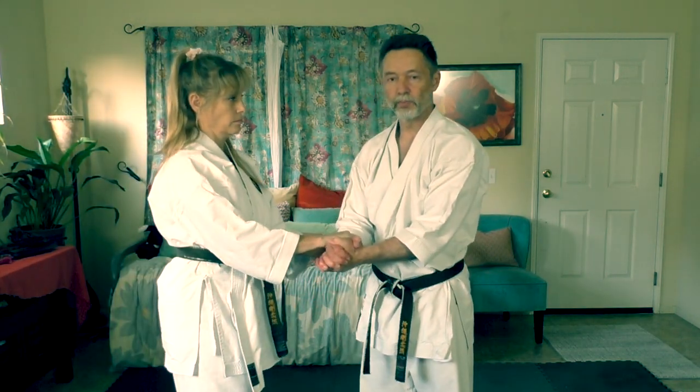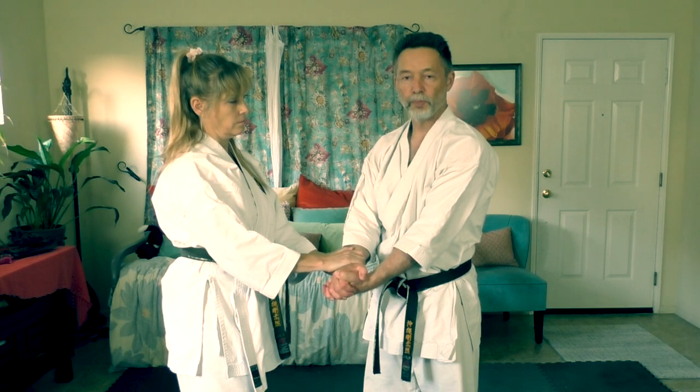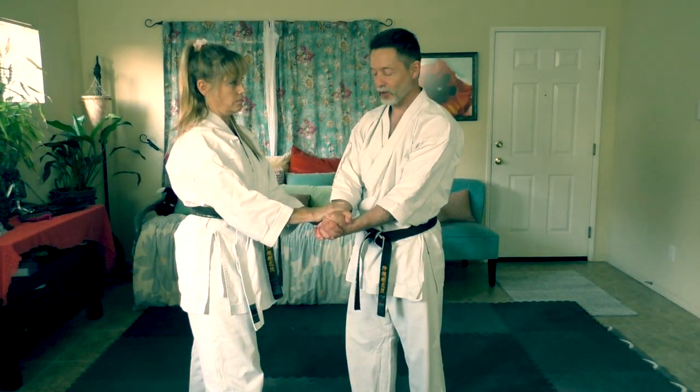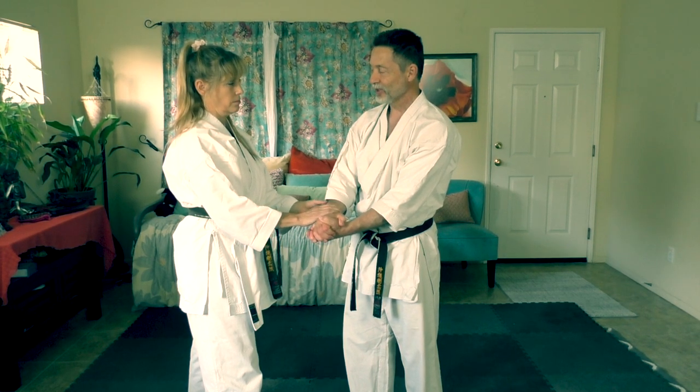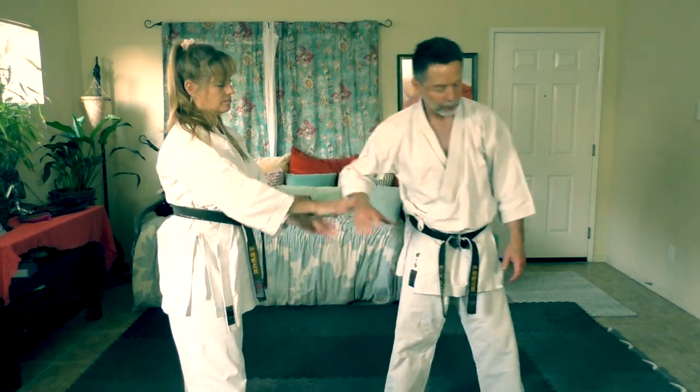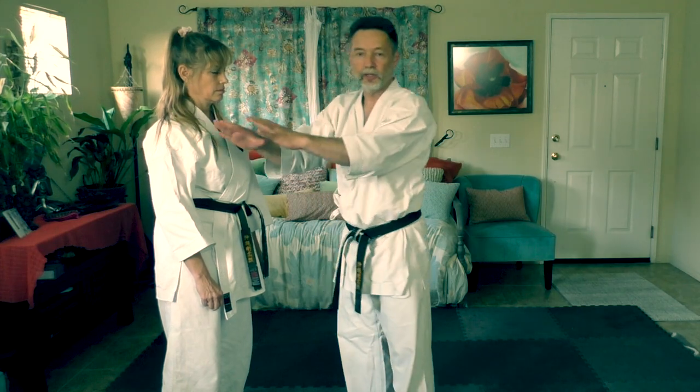If they grab my wrist and I grab both hands, we're both doing a stupid thing — we've taken our hands out of the game, we cannot use our hands anymore. So whoever lets go first is going to smack the other one in the face. The explanation is that it's so important that she holds on — she is not going to let go and hit me.